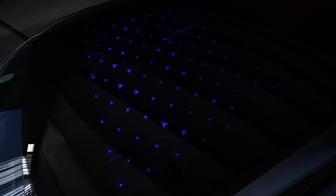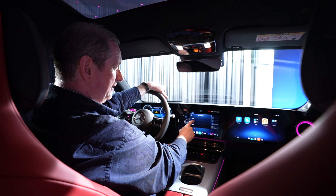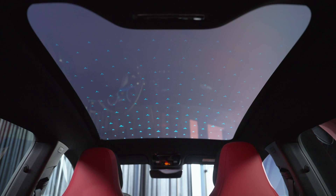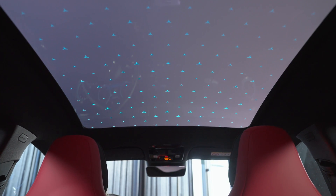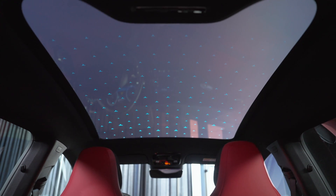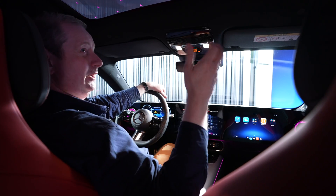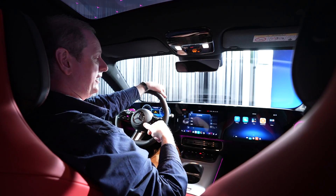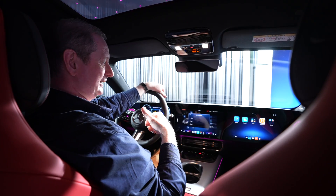One of the things this CLA Shooting Brake has is a very big panoramic glass roof — it's slightly bigger than you get in the four-door version. It's also one of the first Mercedes to get electric shading on that roof: you just press a button on the dashboard and the roof closes, then you can open it up again. You also get cool little Mercedes star motifs on the roof, and it's heat-absorbing — it absorbs more heat than a normal glass roof with an electric sun blind. There's ambient lighting built into the roof too, which is a nice little touch.